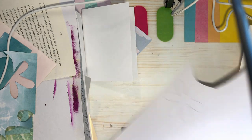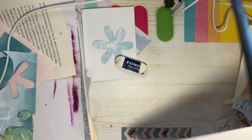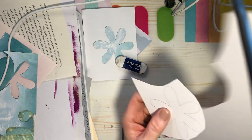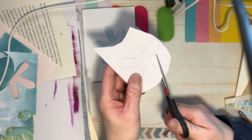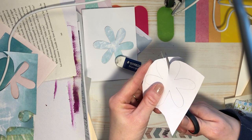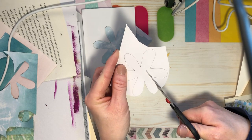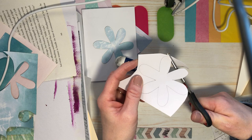There's our first flower — I'll just cut it out really quick. I am the world's slowest cutter. I'm not even following my line — it's just a guideline. I can deviate from that.